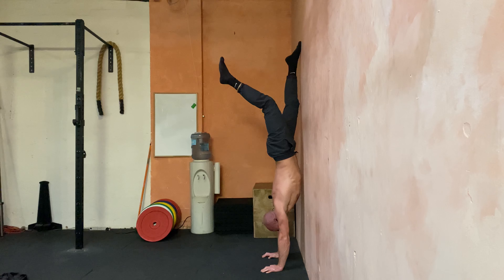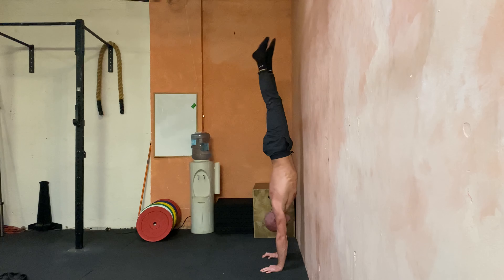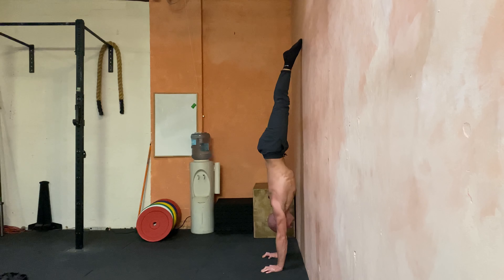There's no bending of the legs. I've got to keep it tight, and there's no jumping with the feet either. If you push off with your feet, you're sure to fall off the wall.